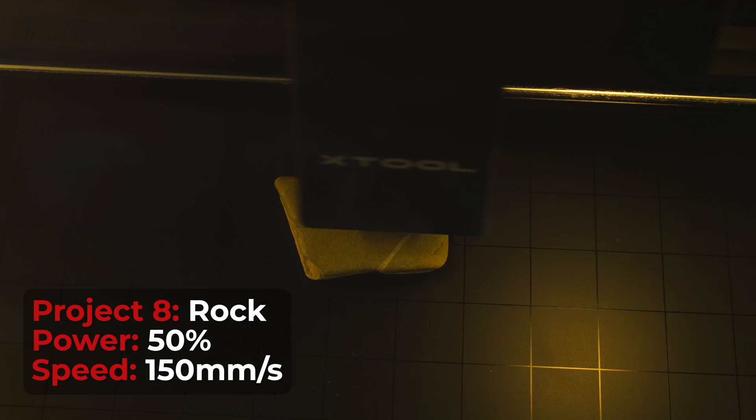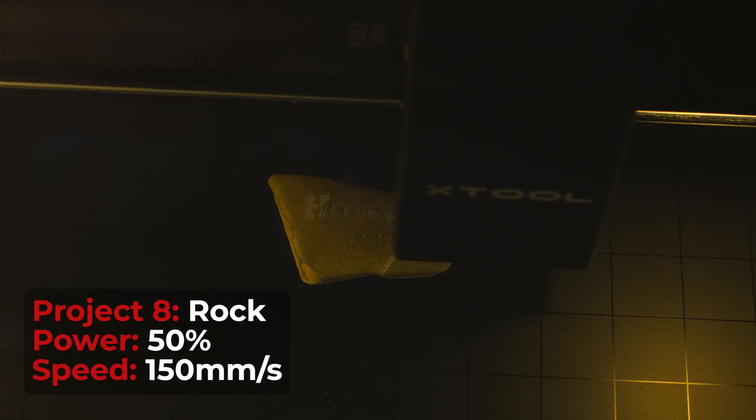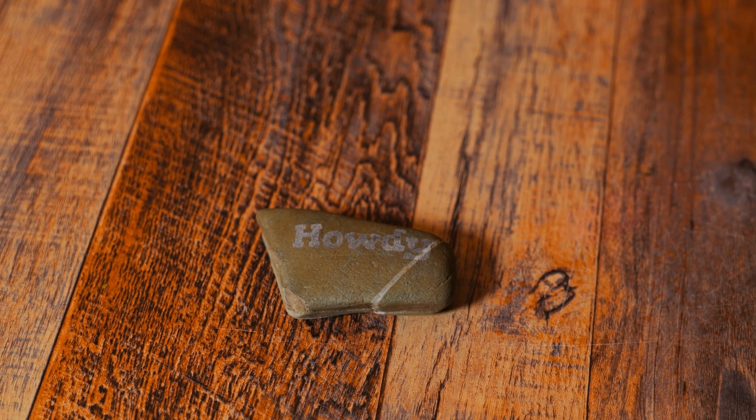I have never engraved a rock before, so I wanted to throw this test in this video. I should have increased the power just a little bit, but this still turned out really cool. You can see the white lettering on here, and if I run my thumbnail across this, you can feel it catching. Another super cool project you can do.